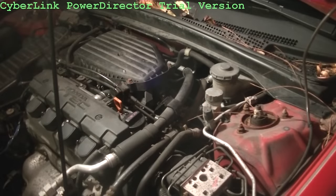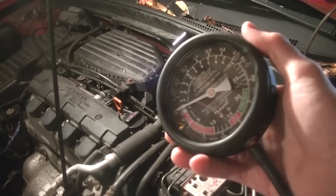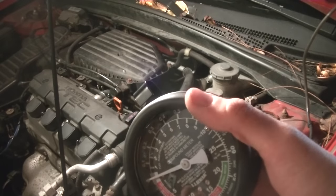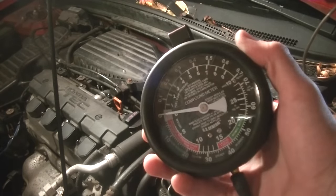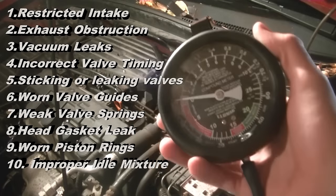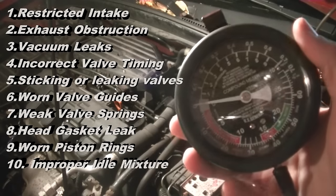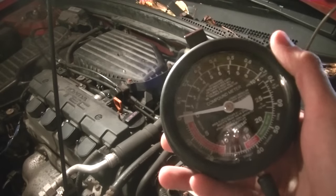Today I'm going to show you how to use a vacuum gauge to tell what's going on inside of your engine. There are a huge amount of things you can learn about what's going on inside of your engine with one of these, and in this video I'm going to go through pretty much all of them, but first I'm going to show you how to connect this and how to actually use it.